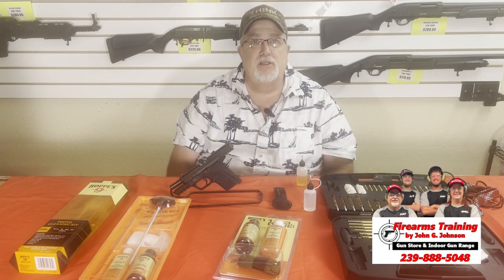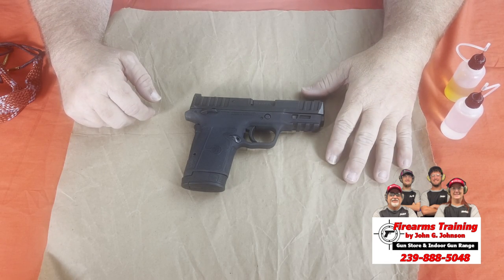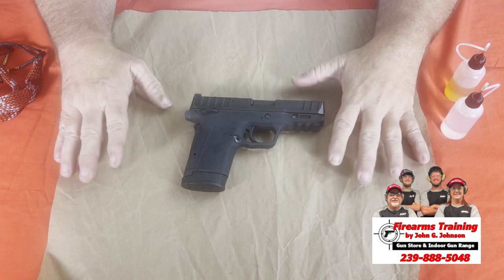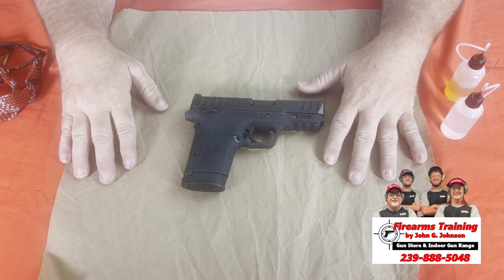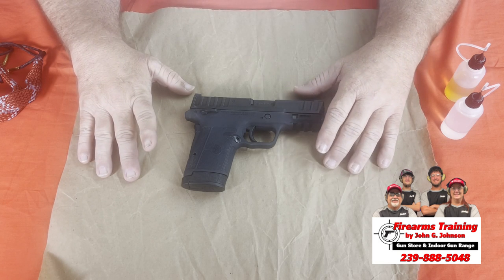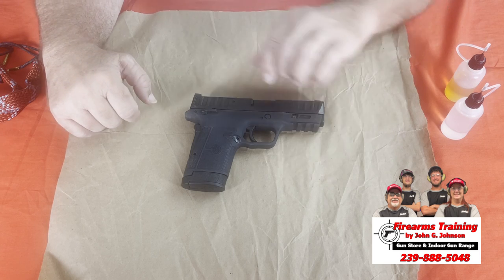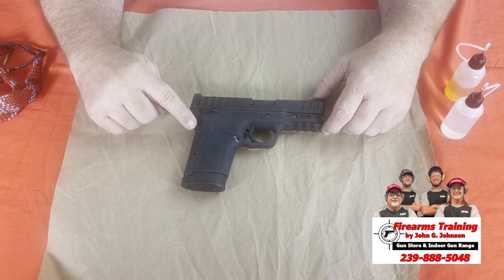We pulled the equalizer out and I want to break it down for you — I want to go through how to take the weapon apart. This had a little learning curve for me and I want to share it because these are very popular. In the old Shield, basically all you do is put the gun at slide lock, remove the magazine, engage the trigger, and the slide comes off. But because of the backstrap safety, it causes the mechanism to lock up a little bit.